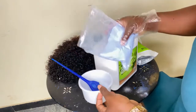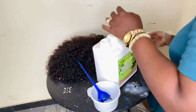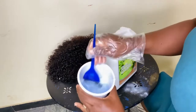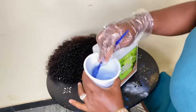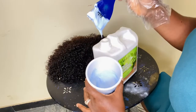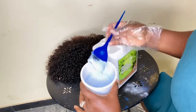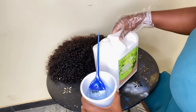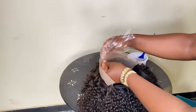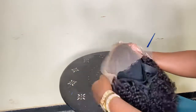The consistency you want for this is a thick consistency. You do not want your mixture to be watery at all — you want it to be very thick. When you raise it up like that it doesn't drop from your brush. This way the mixture won't get into your wig; it will only bleach the knots of your hair.